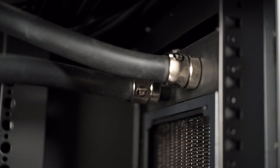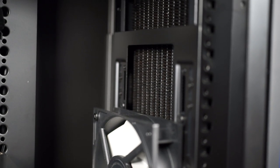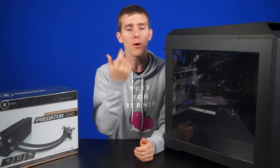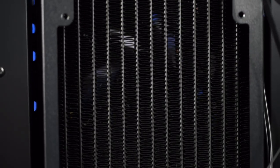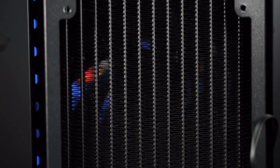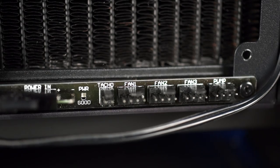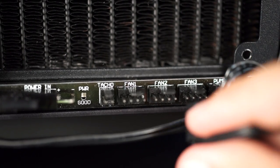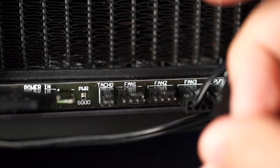Generally speaking, if you have a case that supports a 360mm or triple 120mm radiator, then the 240 will definitely still easily fit. But if you're trying to fit the 360 in, you will need to make some careful measurements, as you need about 35mm of additional space on the end. The radiator is also thicker than what you'll typically encounter with an AIO, with a total thickness of 68mm including fans. Finally, at the bottom of the radiator is an integrated circuit with room for PWM fans, so you can measure RPMs and input power and all that good stuff.